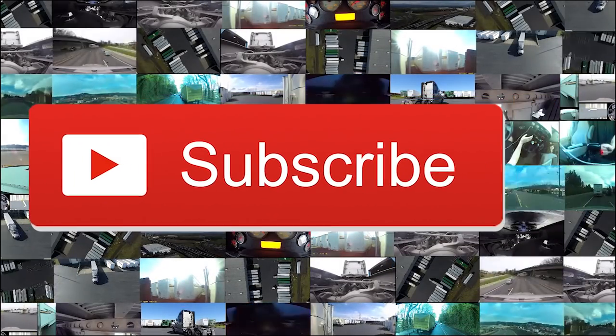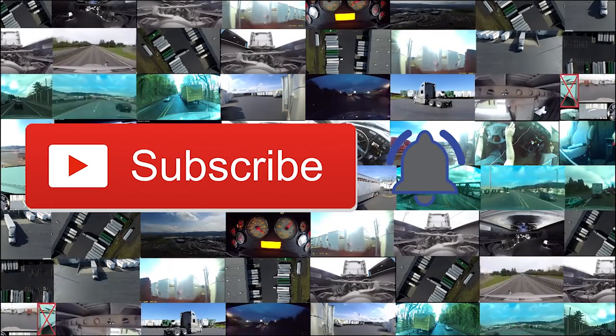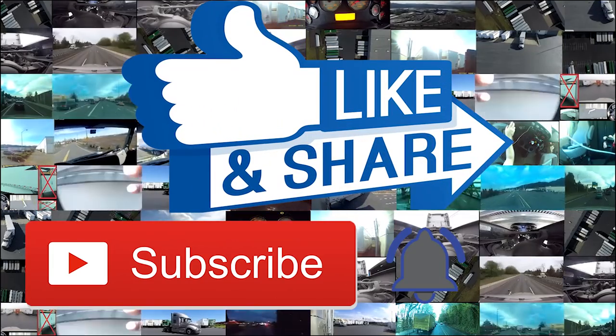Hey guys, if you've liked this video at the end, please subscribe, hit the bell to be notified, like and share. Enjoy!